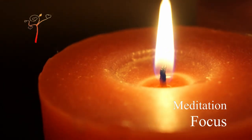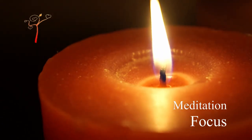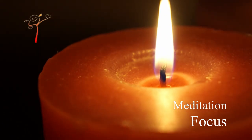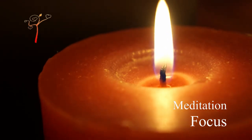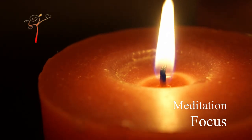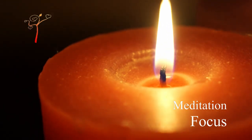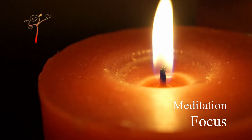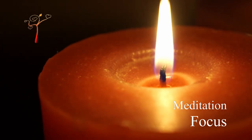Light a candle in a dark and quiet room, root and center yourself, and fix the candle safely.